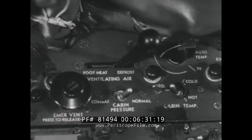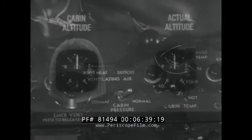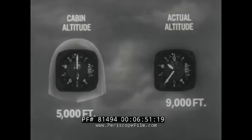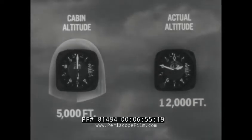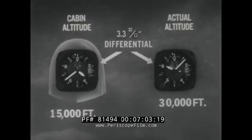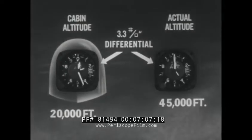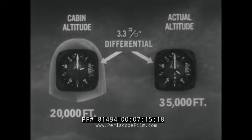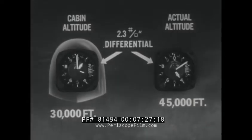Cabin pressure control is automatically controlled within two ranges selected by the toggle switch on the pressurization control panel. With the switch in normal position, from sea level to 5,000 feet cabin altitude follows the actual altitude. From 5,000 to 13,000 feet, cabin altitude remains at 5,000 feet. Above 13,000 feet, the cabin pressure is held at 3.3 pounds above the outside pressure. With the switch in combat position, cabin pressure is the same as normal position up to 35,000 feet. From 35,000 to 50,000 feet, the regulator adjusts to a combat ratio of 2.3 PSI pressure differential.